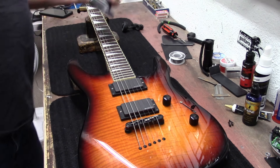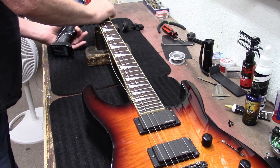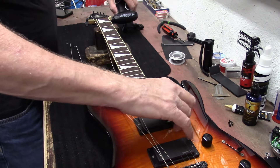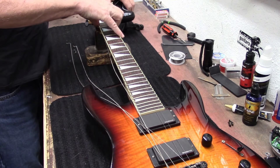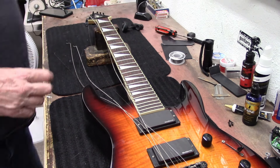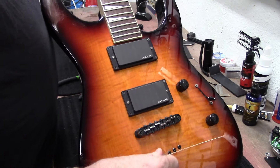So let me get my string winder and we're going to take the strings off this one. One of these strings only had like one wind — they didn't have a lot of string on the tuners. I can see that this high E string is a lot cleaner than the other strings, so somebody changed that high E string at one time. These made-in-Japan Jacksons are a little harder to find, so this one's kind of special. I do not recycle my strings, I just throw them away.